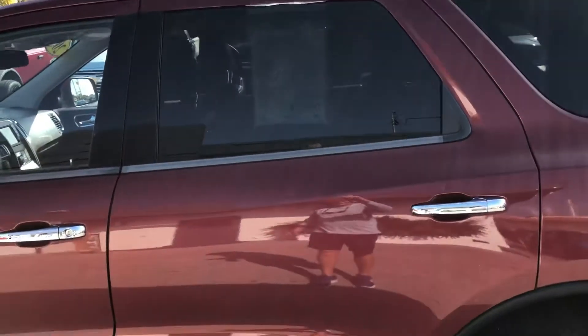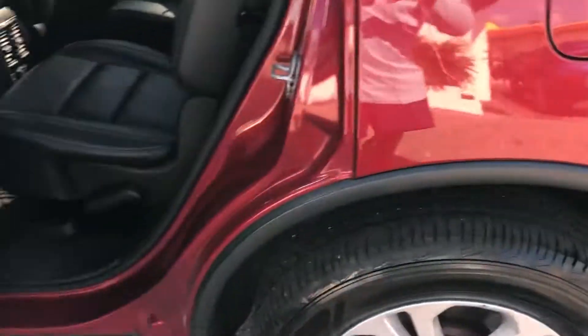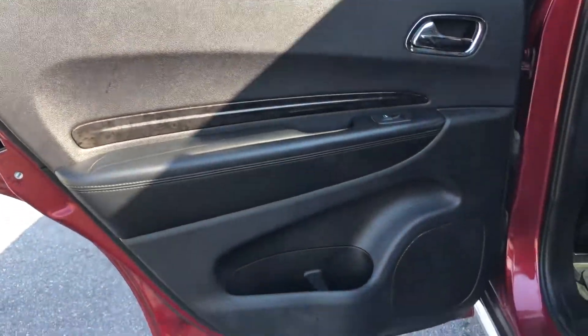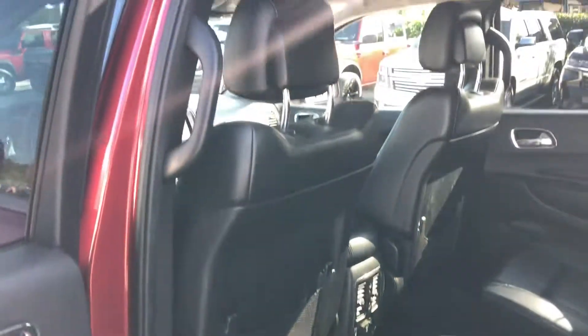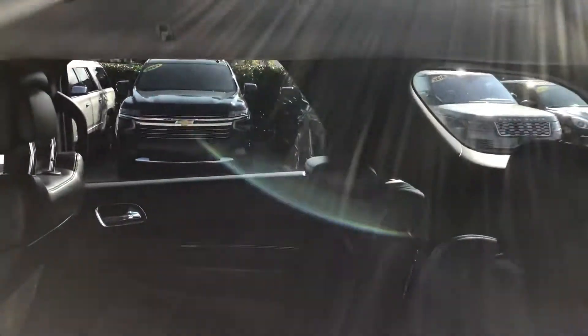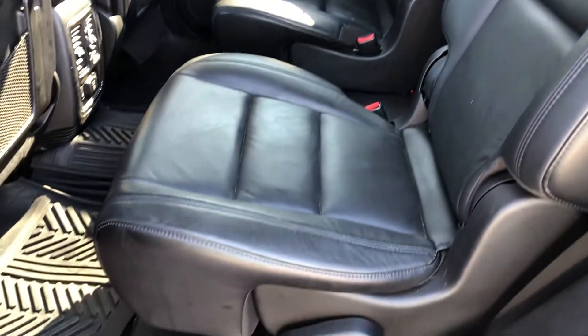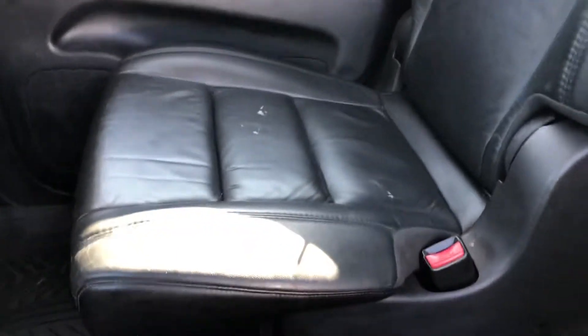Driver's side rear door — some chipping in there and scratches. Taking a peek inside the passenger compartment — there's some spotting on the passenger side rear seat there.